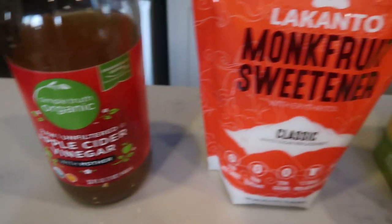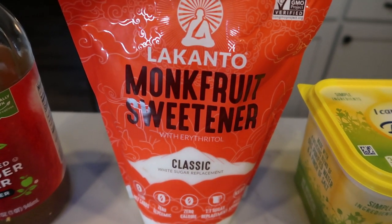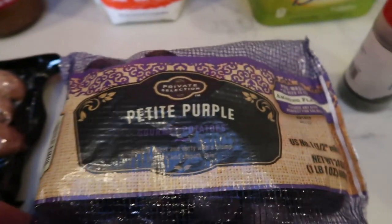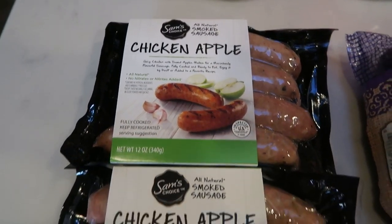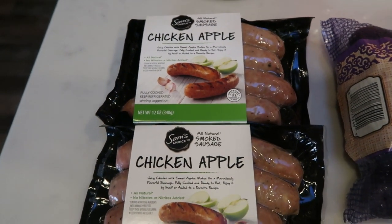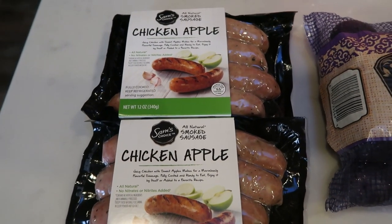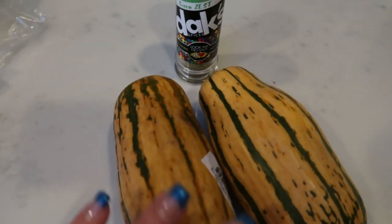You'll need some apple cider vinegar and a sugar substitute — I'm using Lakanto monk fruit. I've gotten a lot of questions on where I get this: Costco has the best price for this sweetener. Also I Can't Believe It's Not Butter Light, some caraway seeds that I picked up in the bulk section, parsley, and potatoes — I'm going to be doing these cute little petite purple potatoes. I'm going to use the Sam's Choice chicken apple sausage, two packages since my husband is taking this for lunch tomorrow. You'll also need some apples and a large onion. And then for a veggie, we're going to do the delicata squash.